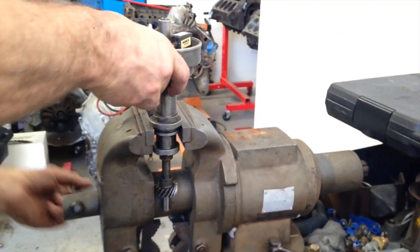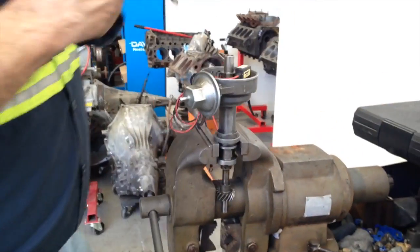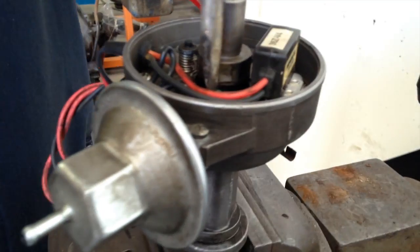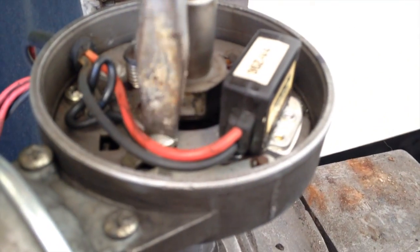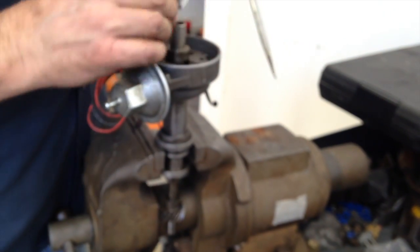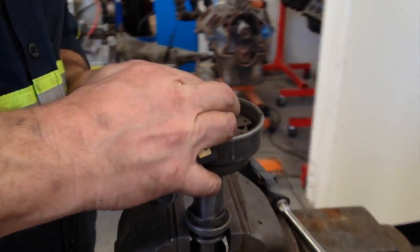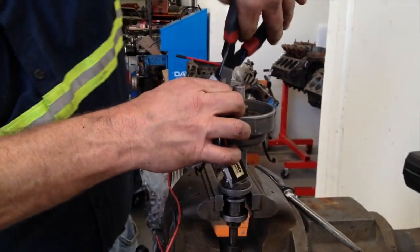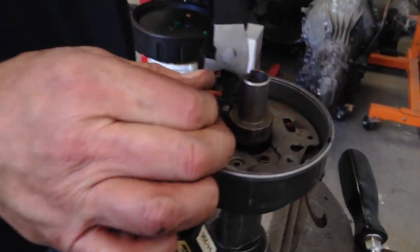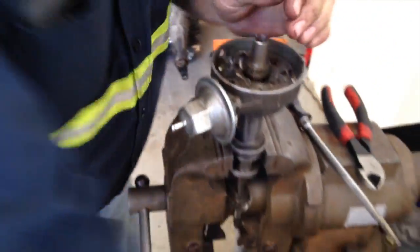I'm going to put them on the new one. You got to be very careful when you put these devices — you don't want to squeeze them too hard, you'll ruin them. One screw. Pull that out, pull the harness out. And there's our pickup.